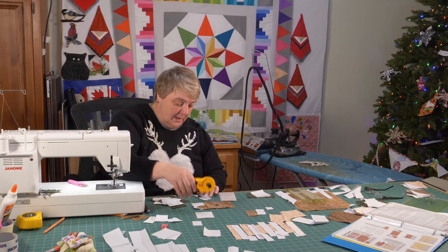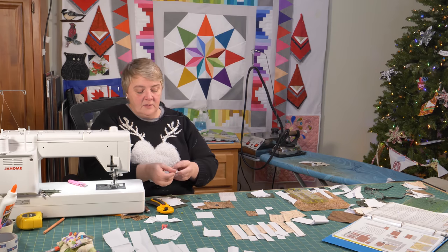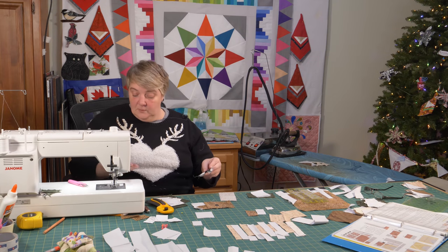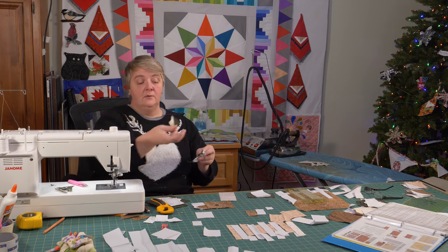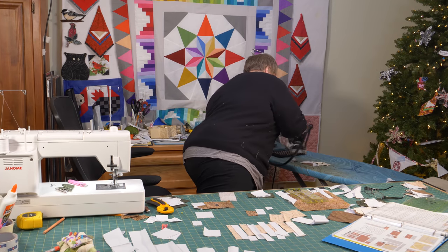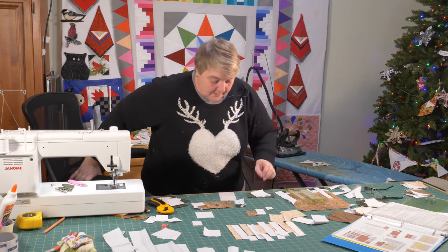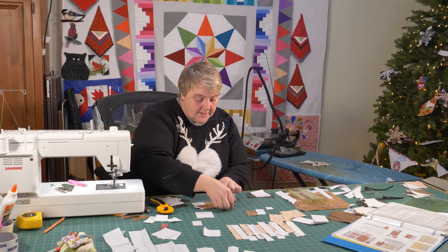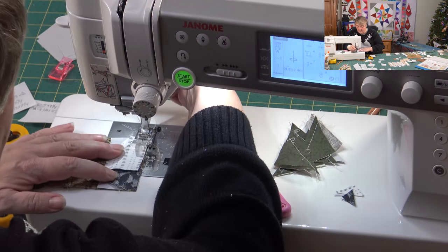Trim that long thread — come in with scissors, snips, or even your rotary like I do. Then you really want to give that bit a press. It's kind of neat to build out these little critters one by one. Now we're going to add the nose and the muzzle to the front of the face and sew that down.